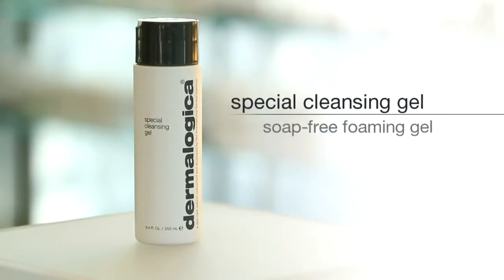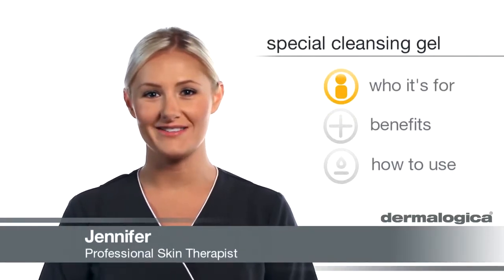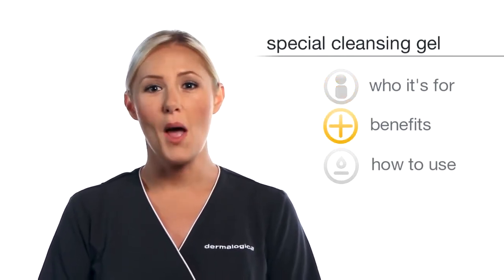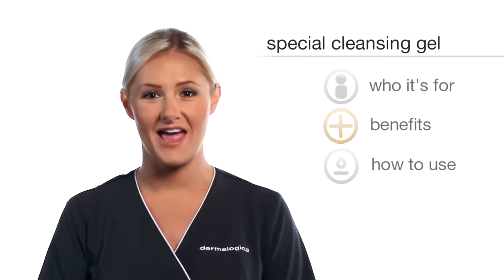Special Cleansing Gel is a soap-free, foaming gel designed to thoroughly remove impurities without disturbing the skin's natural moisture balance. This product is perfect for every skin condition, especially combination skin, because it lifts dirt without stripping or drying. Ball mint and lavender extracts help cool and soothe the skin, while saponaria extract provides the gentle foaming action.